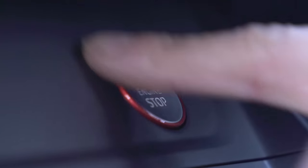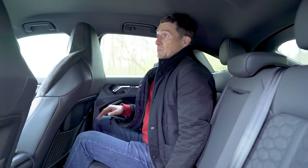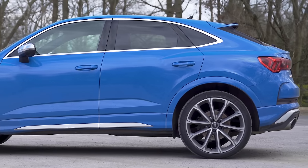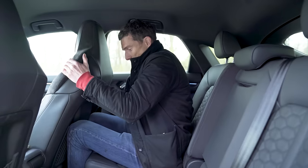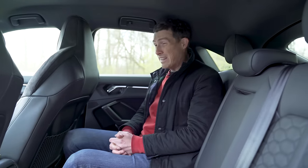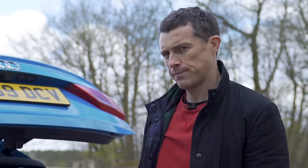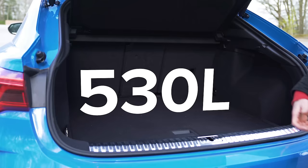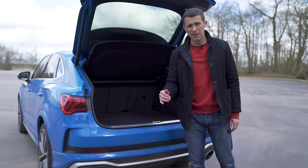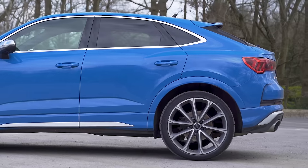In the back, you get sporty rear seats with that honeycomb pattern. However, the headroom isn't as good as in the normal Q3 due to that sloping roofline — that's the downside of the Sportback body style. You can slide the rear seats and adjust the recline angle, but you'll want them as far back as possible. It's not really the best car for rear passengers — the normal Q3 would be better. The boot capacity is 530 litres, a decent square shape that's easy to pack, and interestingly the same capacity as the normal Q3 despite the more rakish rear end.